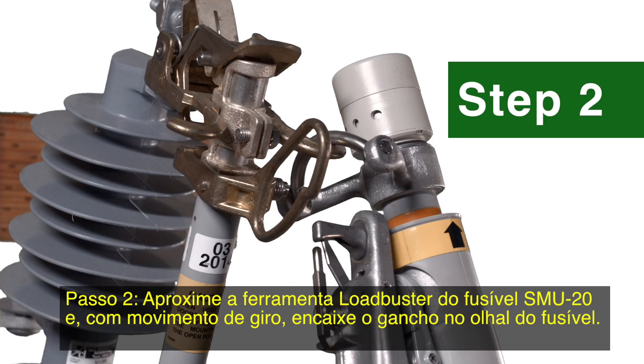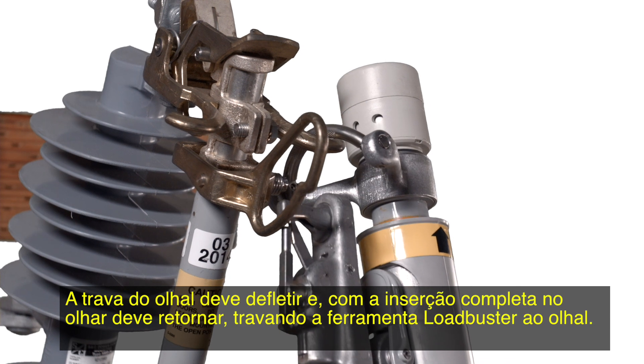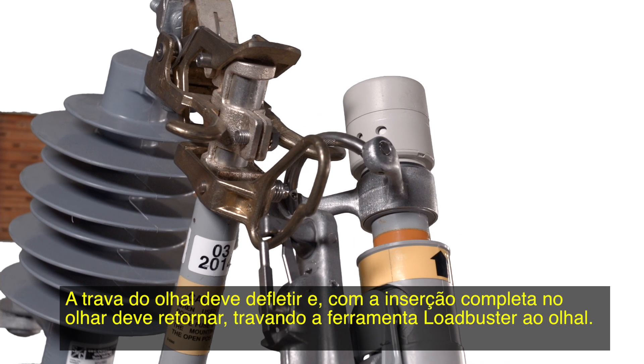Step 2. Swing the Loadbuster tool toward the SMD-20 fuse itself and pass the Loadbuster tool pull ring hook through the pull ring on the fuse. The pull ring latch will deflect and, upon complete entry of the pull ring, will spring back, locking the Loadbuster tool to the pull ring.